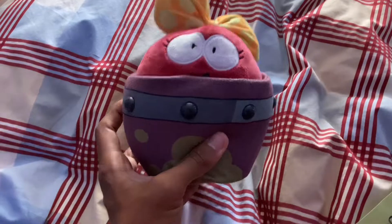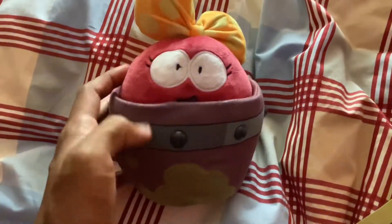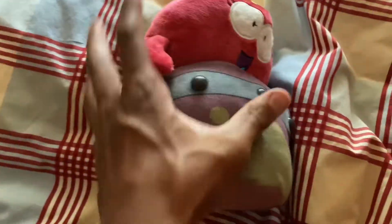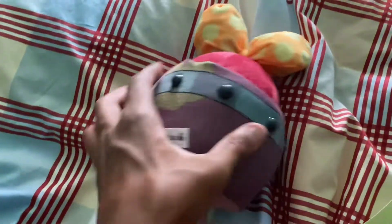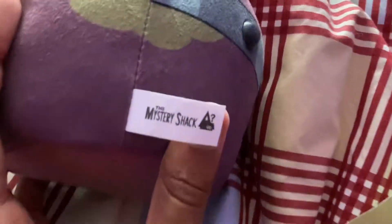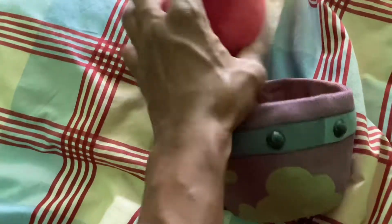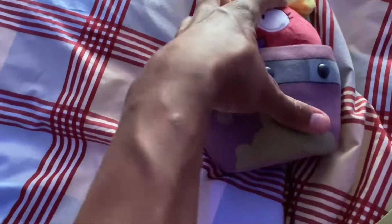Alright, so we got the Amphibia Polly Plantar plush — it's great. This is like my first ever plush that I owned by the Mystery Shack. Here's the back of it. You can also take Polly out even though she doesn't have legs, but hopefully when the Mystery Shack releases one with legs, I'll be so happy to get one.